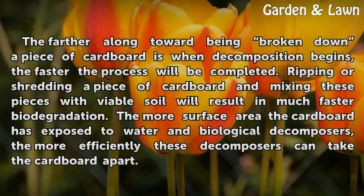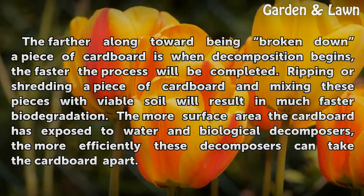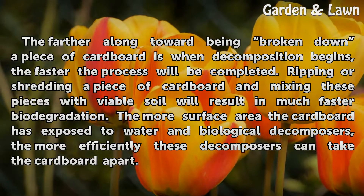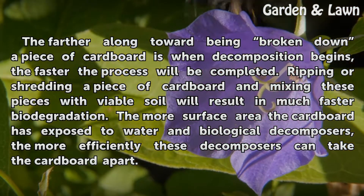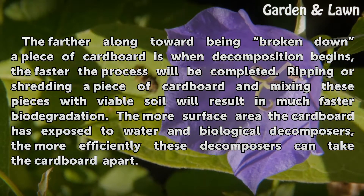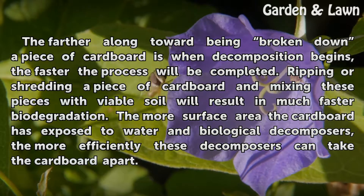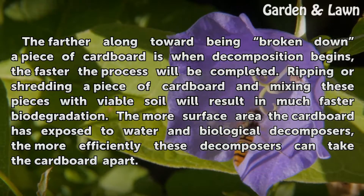The farther along toward being broken down a piece of cardboard is when decomposition begins, the faster the process will be completed. Ripping or shredding a piece of cardboard and mixing these pieces with viable soil will result in much faster biodegradation. The more surface area the cardboard has exposed to water and biological decomposers, the more efficiently these decomposers can take the cardboard apart.